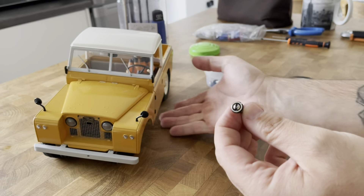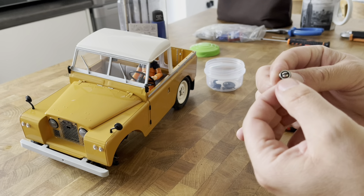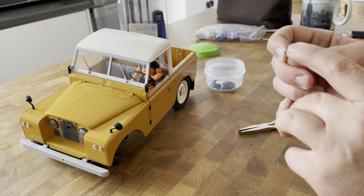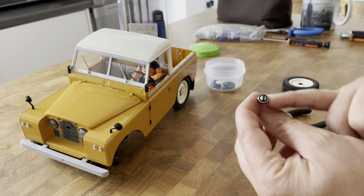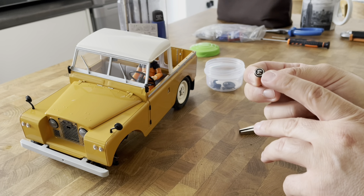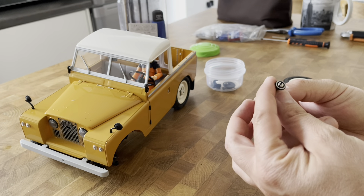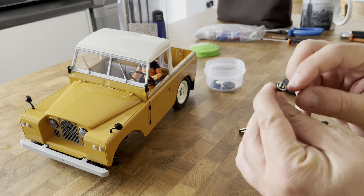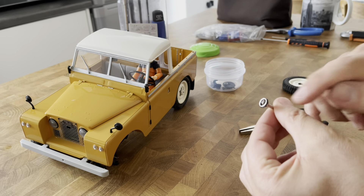When you compare that to the weight of this car — it's a relatively heavy RC car — FMS, if anyone is watching, it would probably be worth doing a thicker CVD shaft with a thicker joint. I've never had any issues with the 1:12 Suzuki Jimny, which I'm assuming has exactly the same type of CVD joint, but this one for whatever reason just broke. I've ended up with a three-wheel-drive Land Rover, which is not going to go anywhere.